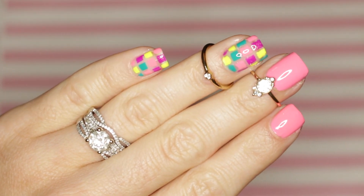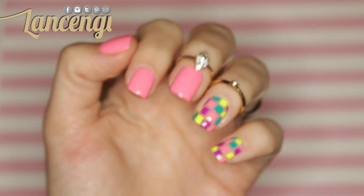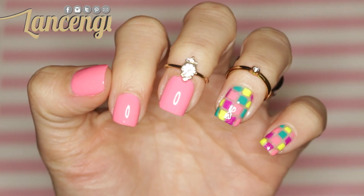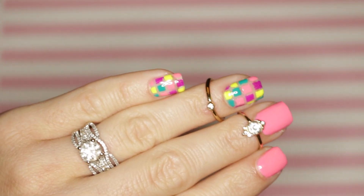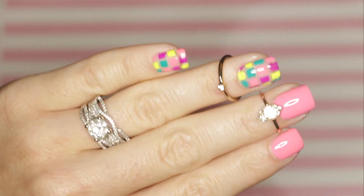Alright, so here's the finished manicure. I think this manicure is so unbelievably beautiful. I think it is a perfect capture of summer and summer vibes. If you love this manicure, let me know in the comments section down below, and let's move on to the next manicure.